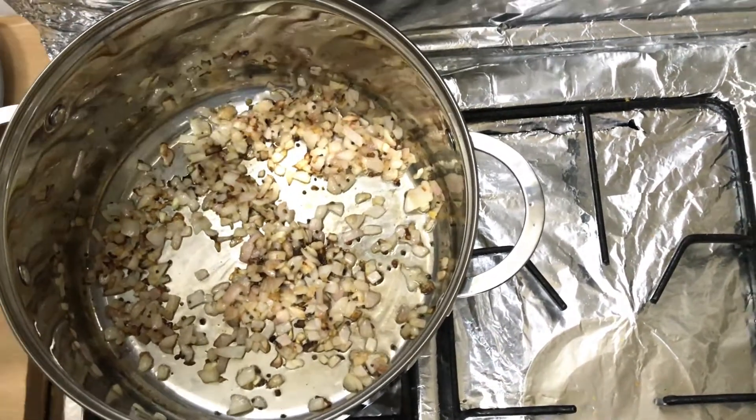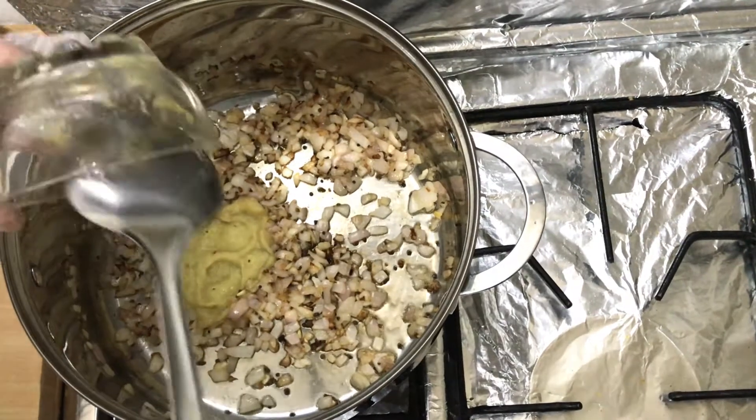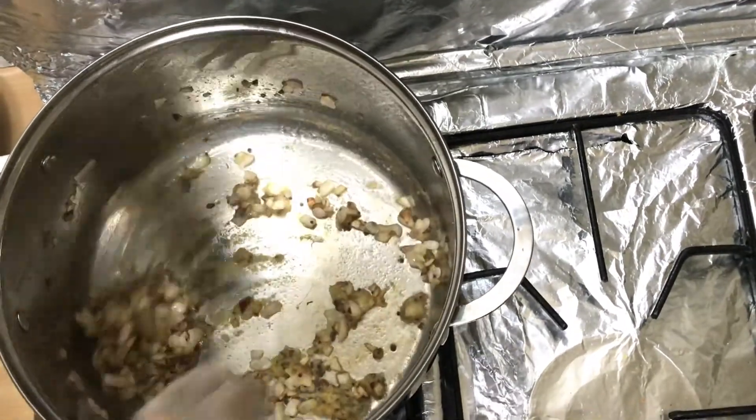Next I add two tablespoons of ginger garlic paste and saute it well until the raw smell goes away.